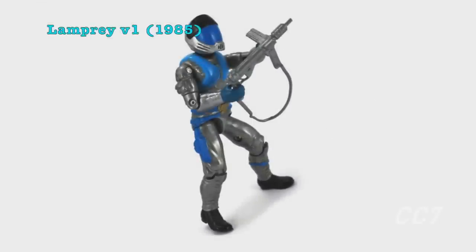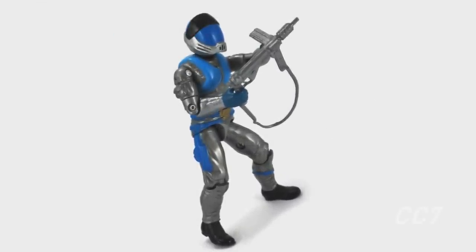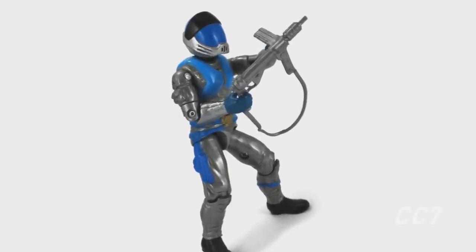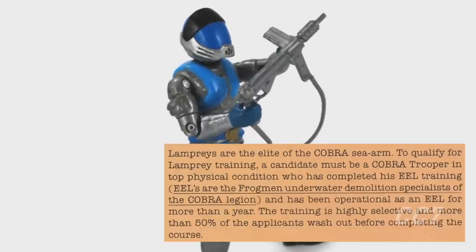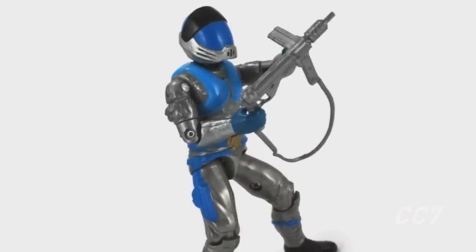Our second example also arrived in 1985: the Lamprey, pilot of the Cobra Moray hydrofoil, was revealed to be an offshoot of the Eels. The Lamprey file card states, 'To qualify for Lamprey training, a candidate must be a Cobra trooper in top physical condition who has completed his eel training and been operational as an eel for at least a year.'